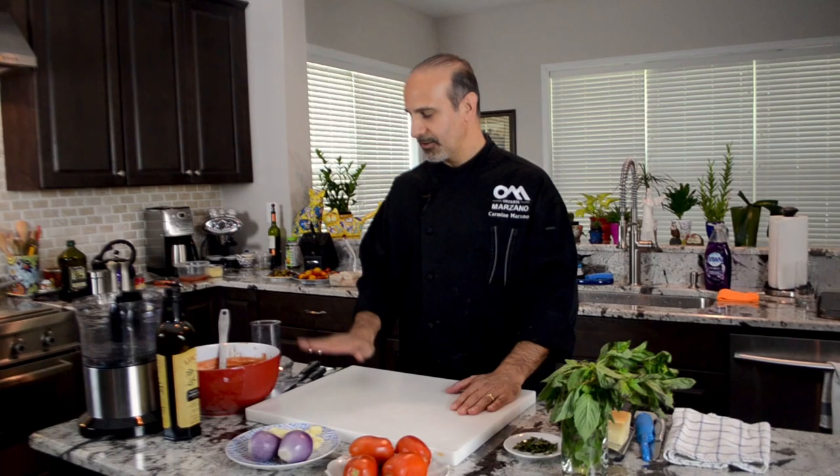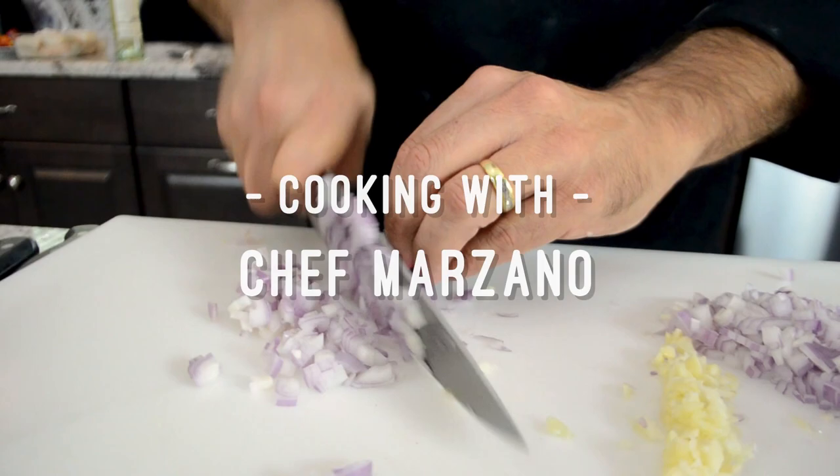Buongiorno! I'm Carmine Marzano from Osteria Marzano, and today I'm gonna make San Marzano tomato sauce.